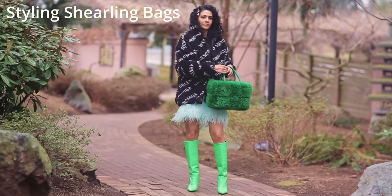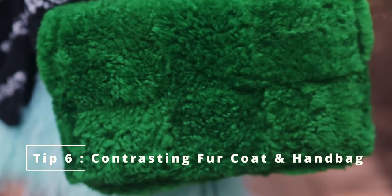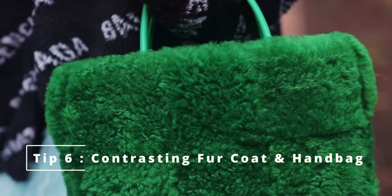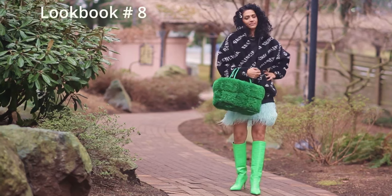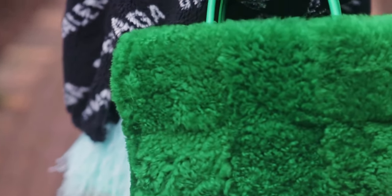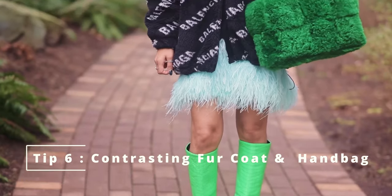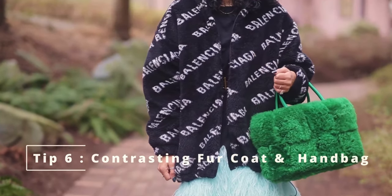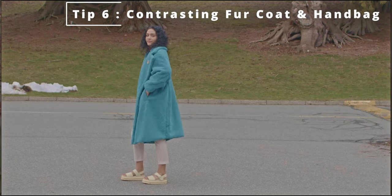Next up, tip number six: contrasting my fur coat with my furry handbag. This is my Bottega furry tote bag, and I have Nihay boots in a bright green. I contrasted it with a seriously oversized Balenciaga coat in black — the green and black played really well with the blue skirt.